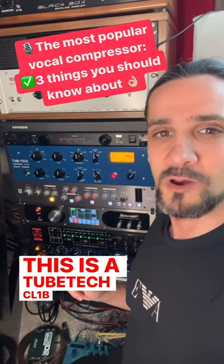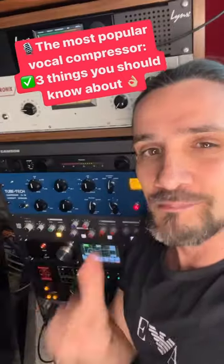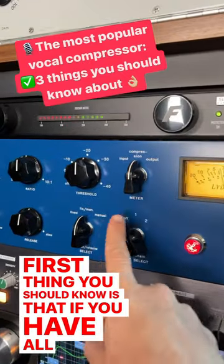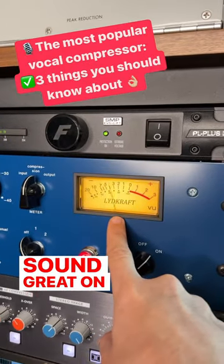This is the Tubetech CL1B compressor — one of the most popular compressors when it comes to pop, hip-hop, and trap vocals. But do you know the secrets that it holds? First thing you should know is that if you have all the controls at the 12 o'clock position, pretty much everything will sound great on this compressor.